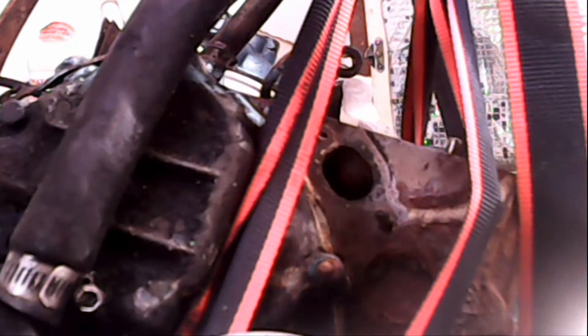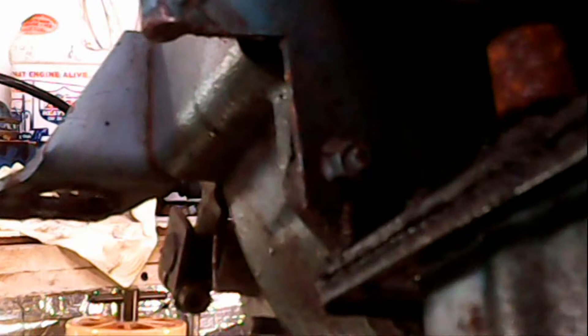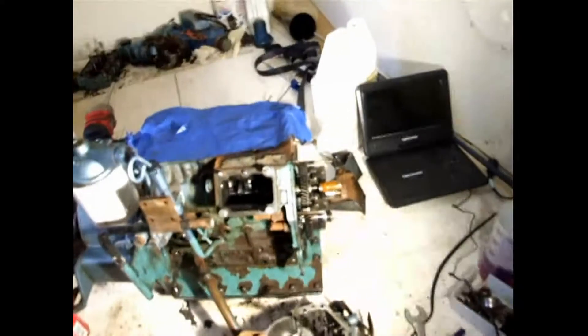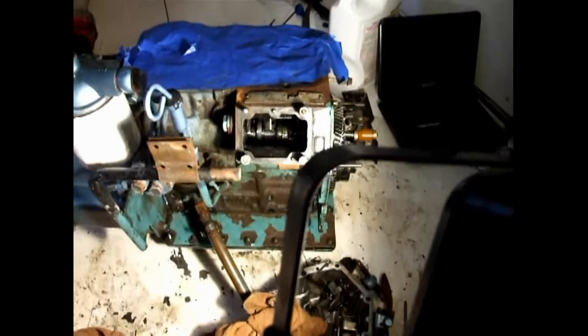Now we're lifting it out. I went ahead and got the harmonic balancer pulled, the front timing cover off, and the high-pressure fuel injection pump off.